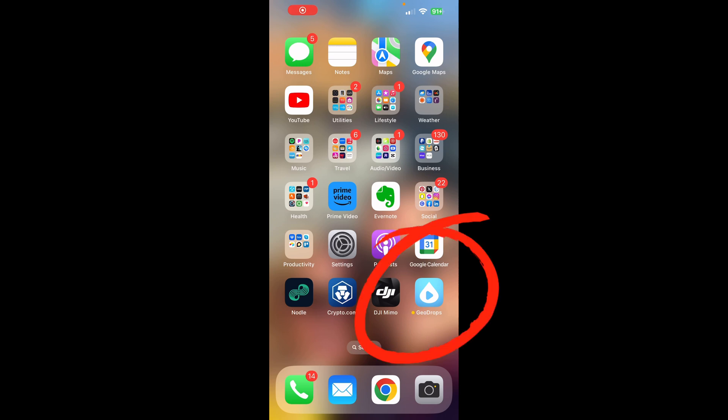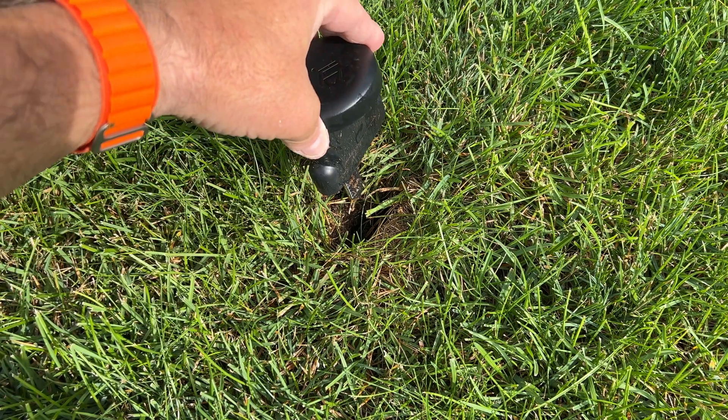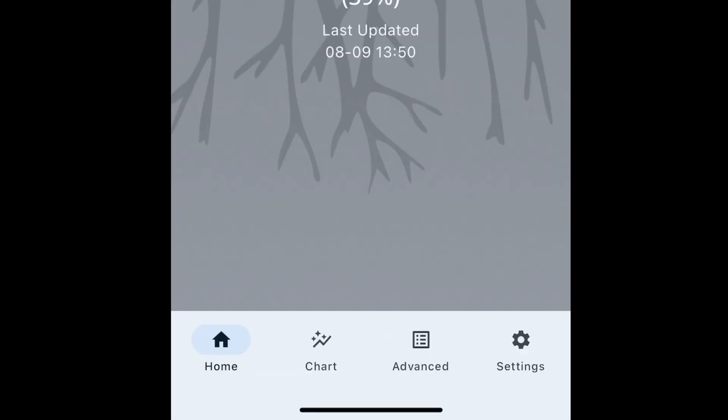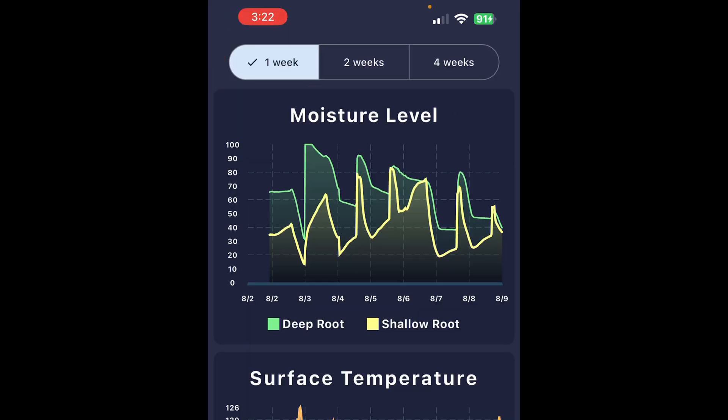Let's open the GeoDrops app and take a quick look. The first screen shows your sensor accuracy. And it says 'bad' — that's because I simply put it directly back in the hole I removed it from. What I should do is reinstall it per the directions once again. Then on the chart, this is where things get really fun. You can look at the data over a one-week, two-week, or four-week period, and you can even click on it to interact.